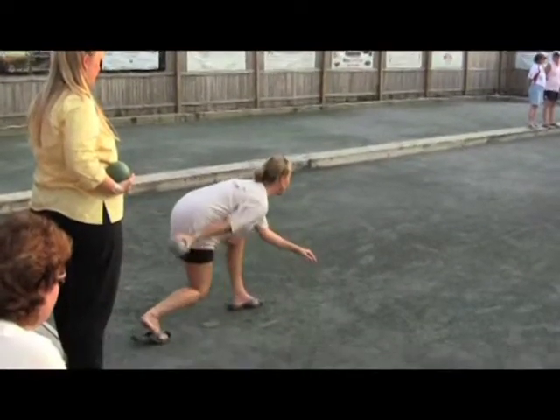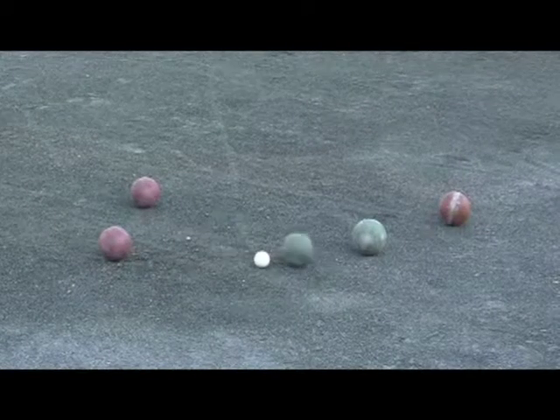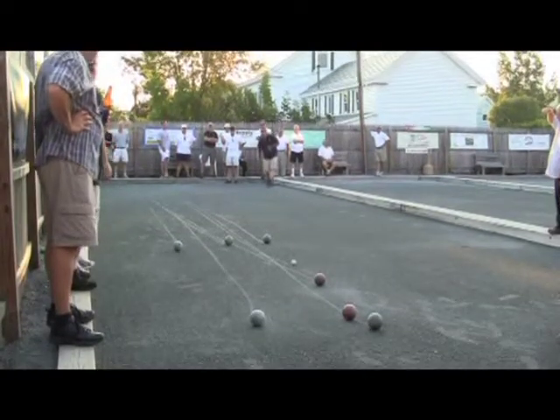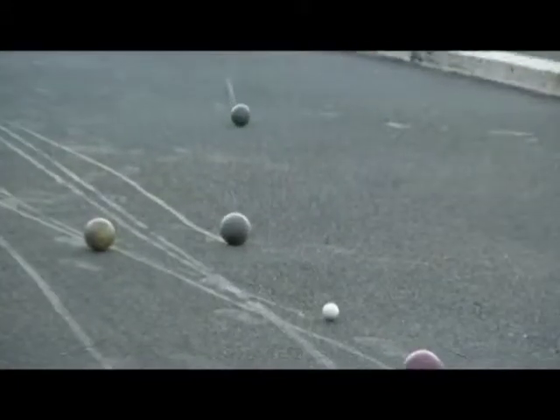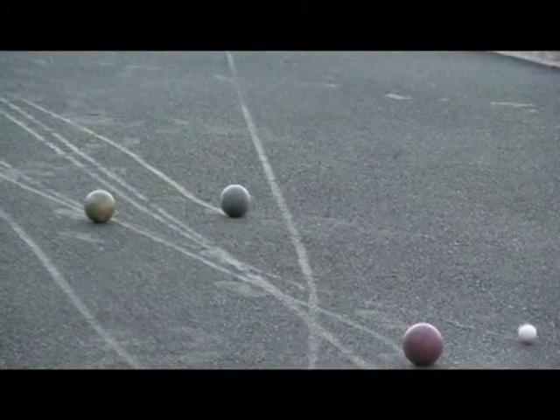Strategy and technique may be important, but the rules remain straightforward. The basic object of bocce is to throw the little white one — the Pallino — and then throw your ball and come as close as you can. The other team tries to come inside your ball, closer to the Pallino, and you keep alternating until someone beats the closest ball.